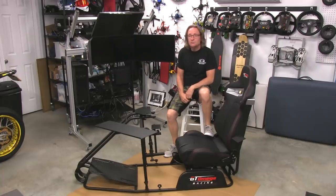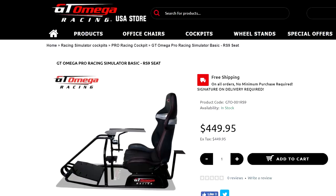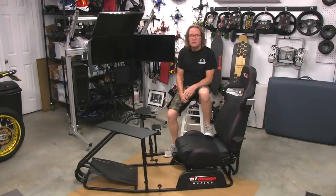Welcome to another edition of the Simracing Garage. I'm Barry Rowland. In this episode, we'll be reviewing the ProBasic version of GT Omega's cockpit lineup. This is part one of a two-part video review series called The Build. I'll also be making a second review video called The Setup, so make sure you check that one out also. At $450 shipped, this looks to be a pretty good deal on paper. Time to put it through the SRG review process and see if it is.